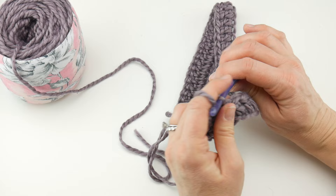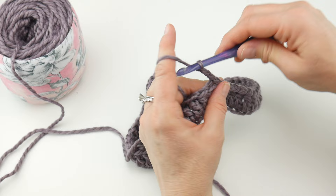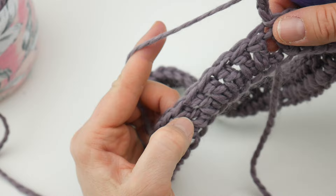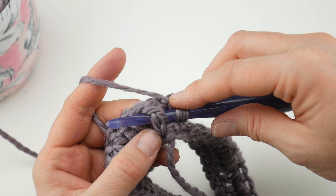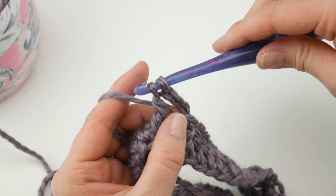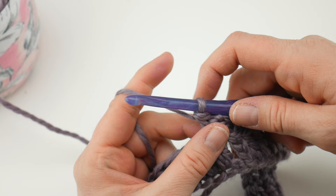For round two, we're going to start with ribbing. Chain three, then on each double crochet we're going to work a front post double crochet. If you've never done that before: wrap yarn around hook like making a double crochet, then instead of working in the stitch at the top, come up under that double crochet post from the previous round. Wrap yarn around hook, bring the yarn back through — you'll have three loops on your hook. Wrap yarn around hook, bring it through the first two loops, wrap yarn around hook, bring it through the last two loops. This creates a column which gives us the cute ribbing on our hat.